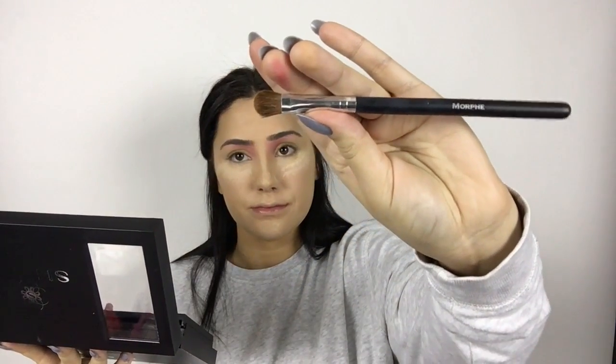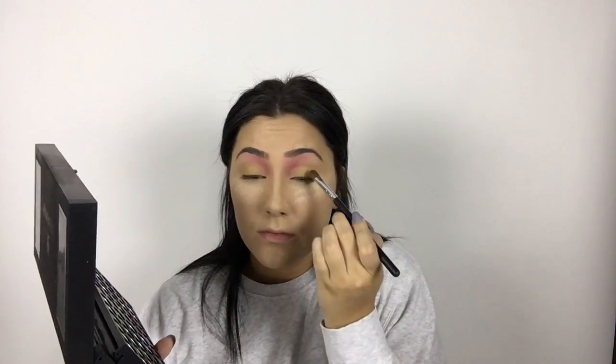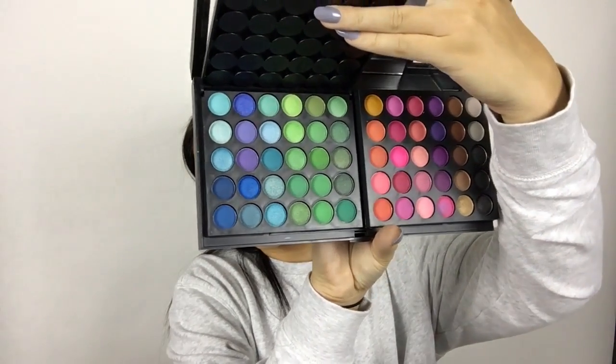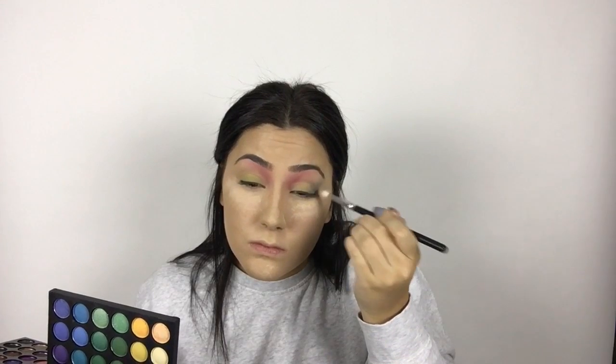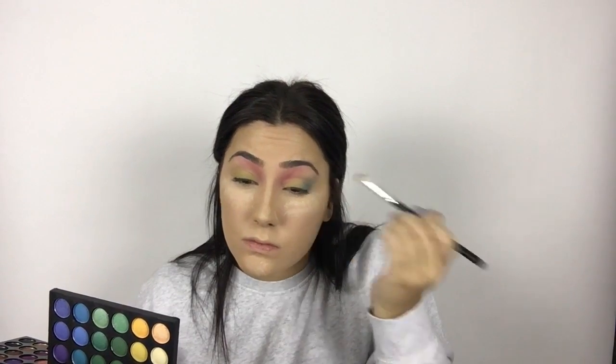Then taking this fluffy Morphe eyeshadow brush, I'm taking that green shade and popping that just on top of the yellow on the eyelids, keeping it tightly towards the waterline so that the yellow still peeps through. Then taking another Morphe eyeshadow brush and that last blue shade in the bottom left-hand corner, popping that on the outer corner of my eyes and blending it up towards the tip of my eyebrow. I honestly don't even know what to say in this tutorial — there's no rhyme or reason, it's basically just me recreating this guy's picture.